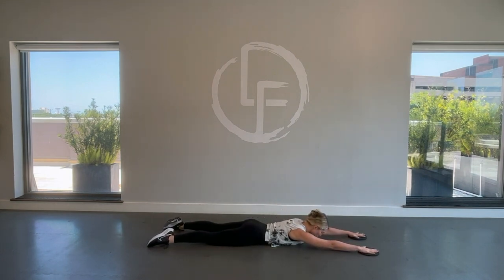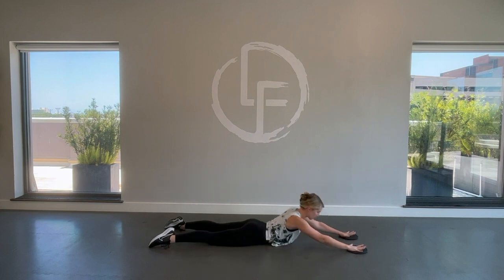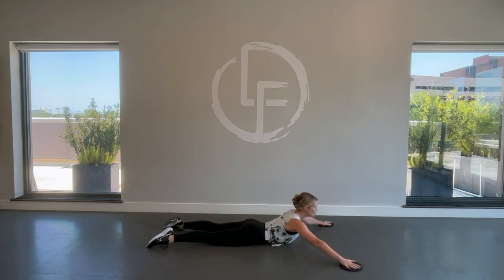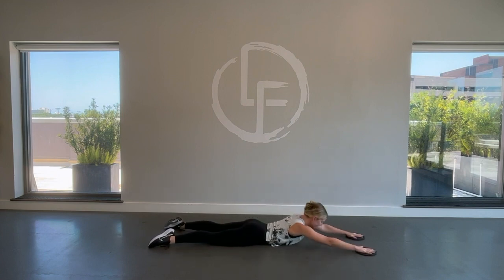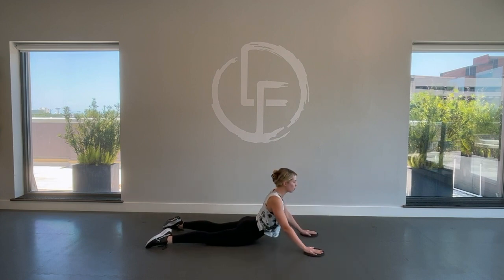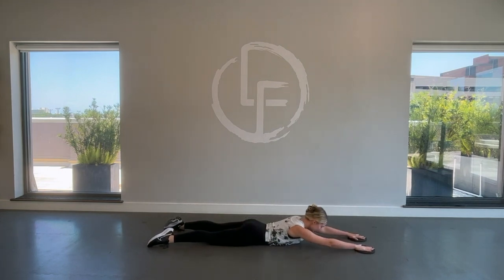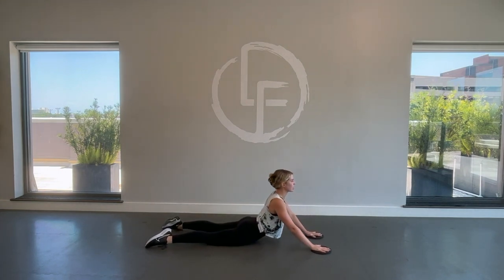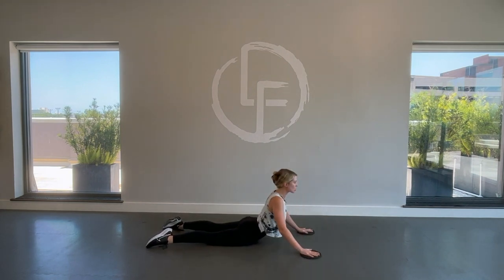We're going to go for two more. Last one — we're going to take it into circles. You're going to pull the sliders in, circle forward, pull, circle forward. Two more in this direction. Last one — reverse. Circle out, pull it in, shoot them forward. Keep the shoulders plugged into the back, keep the abs tight. Let's do two more. Last one.